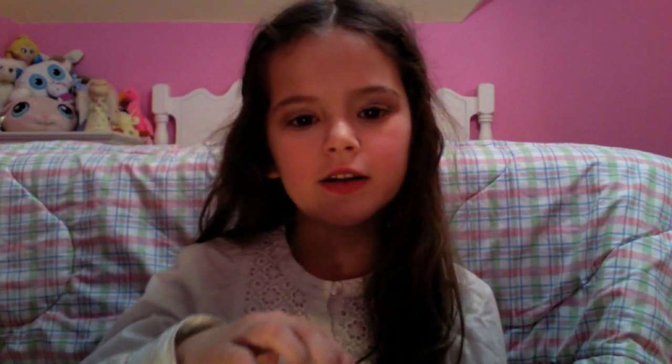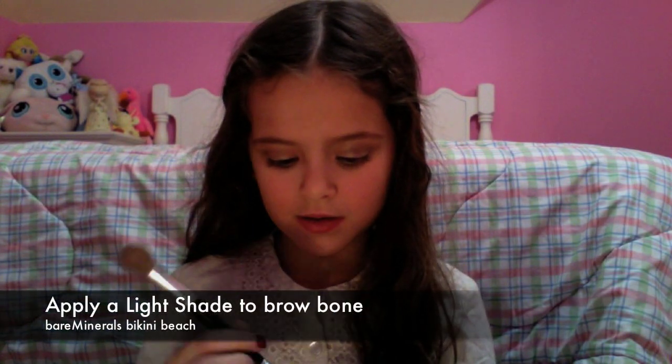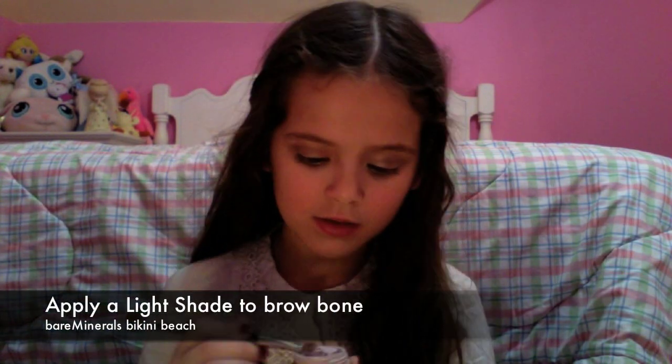Now I'm going to take my highlight color — a light pink — and then I'm going to use it.